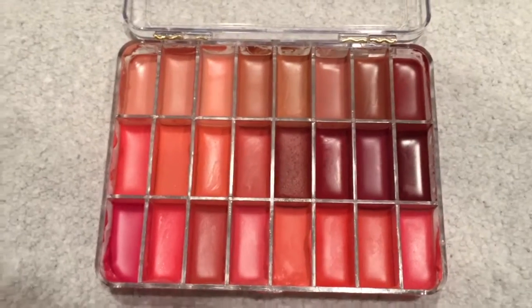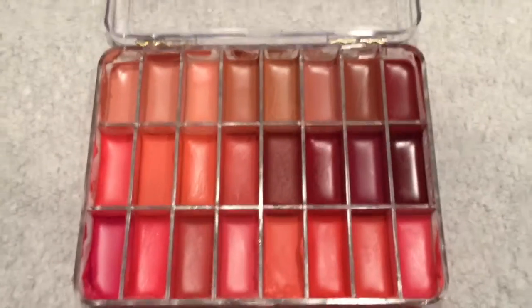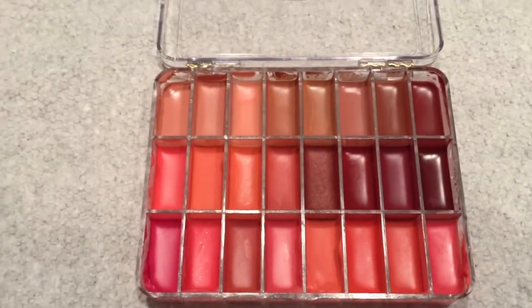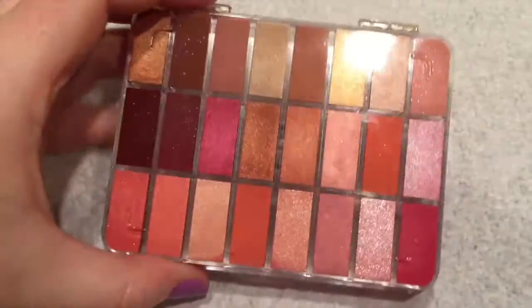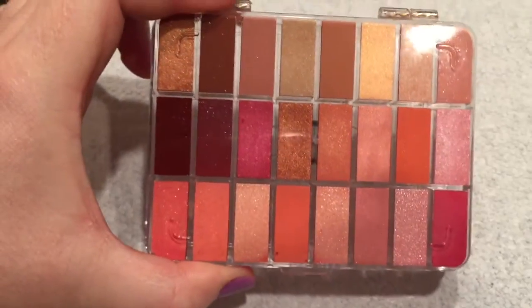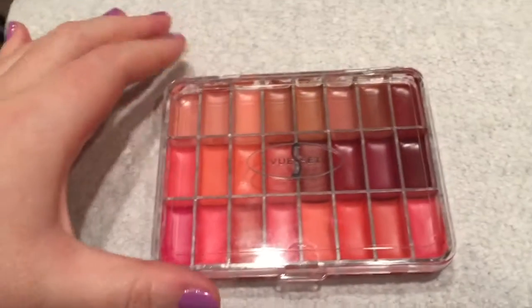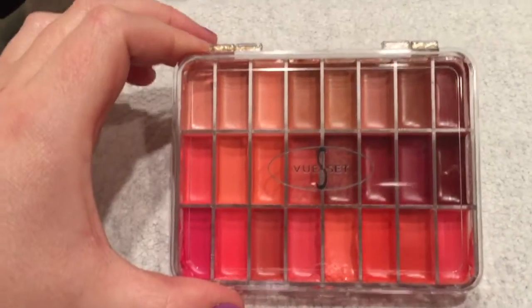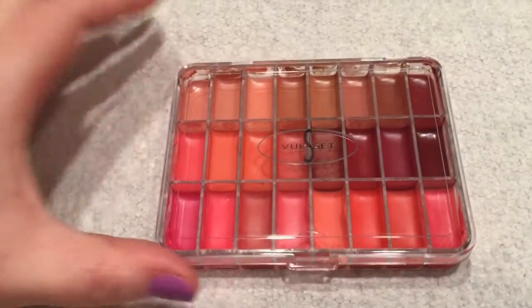There is my finished product — they're all set. If you wanted to, you could put the stickers from the bottom of the tubes on the palette, but I'm just going to make my own label. Flip it over and look at that — so pretty! There you go: a do-it-yourself lipstick palette. The empty palette cost me about $15, and I almost went and bought the new Anastasia Beverly Hills one for $50. Thanks so much for watching, you guys!